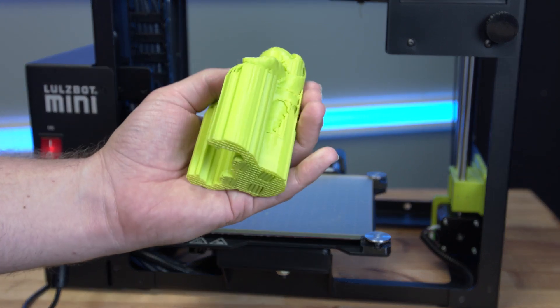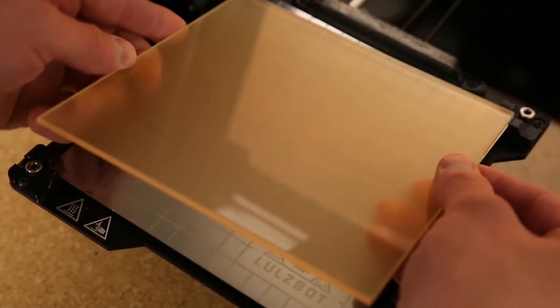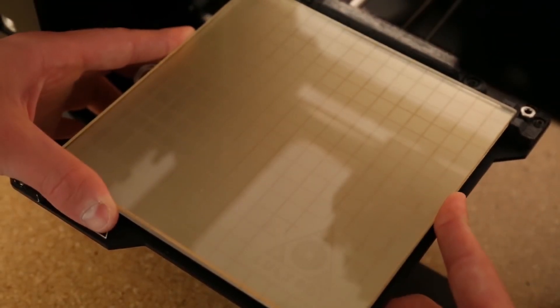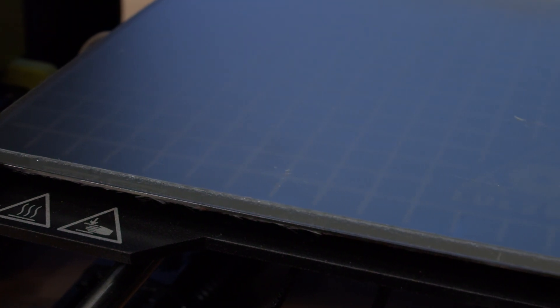The print nozzle on the Lulzbot Mini 2 is made of nickel plated copper alloy, which self-cleans. The print area is six inches by six inches by seven inches, so there's plenty of room to have some fun with.